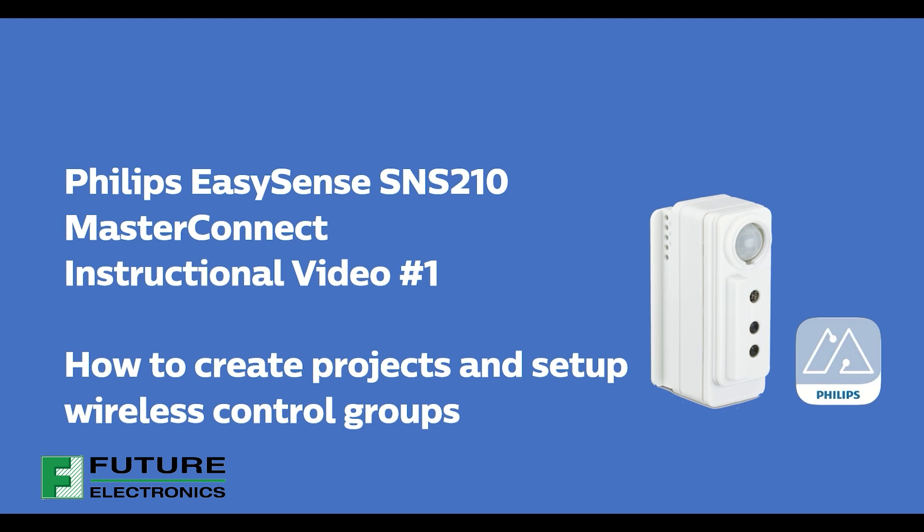Philips EasySense SNS210 Master Connect is a fixture-based wireless networked lighting control solution from Signify. In this first instructional video, you will learn how to create projects and set up wireless control groups.